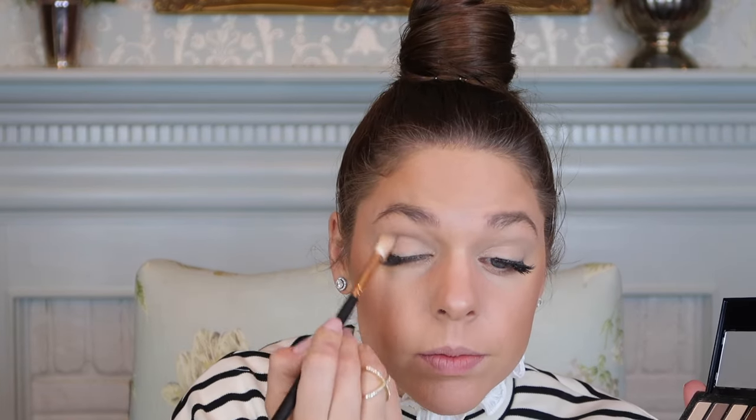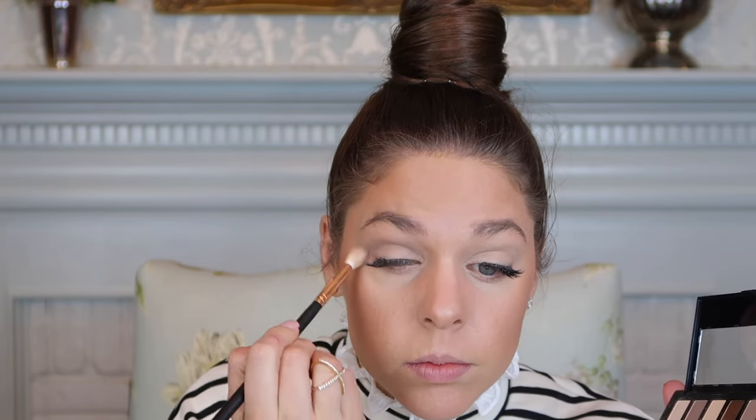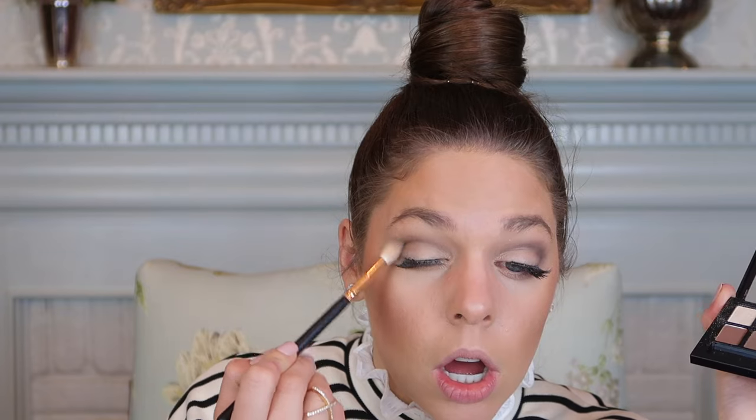I'm going for a very dark gunmetal eye. First I want to carve out my crease. I'm using a grayish brown color from the palette and booking it into my eye in a half-moon shape, going in circular and backward circular motions. I've added some black as well to smoke it out and get ready for the dark gunmetal chrome I'm about to apply.